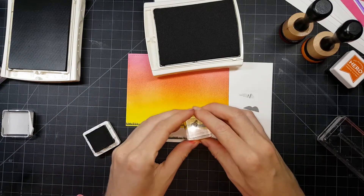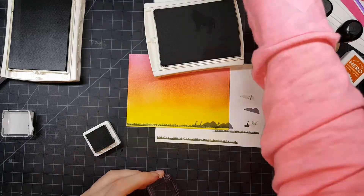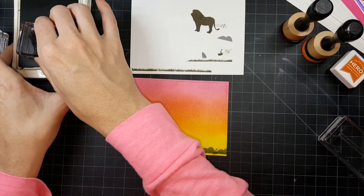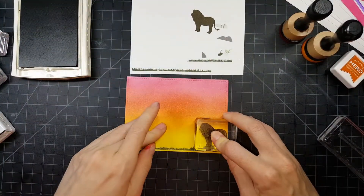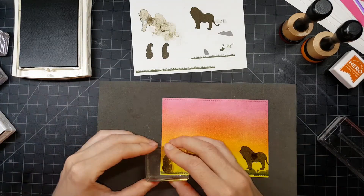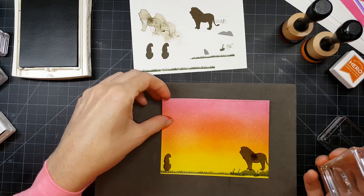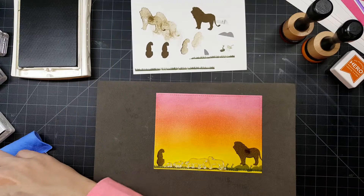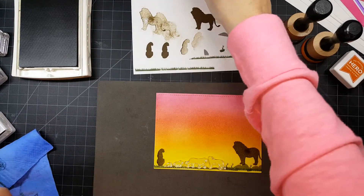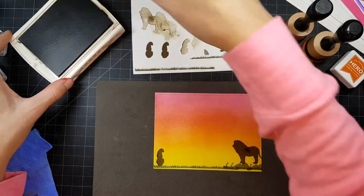Once I had that done, I pulled out that tiny little grass weed stamp and put that down as well — I thought that added just a little bit extra. My lion went down with Stampin' Up Soft Suede ink. Checking my notes — yes, that was Soft Suede. All the lions are Soft Suede.